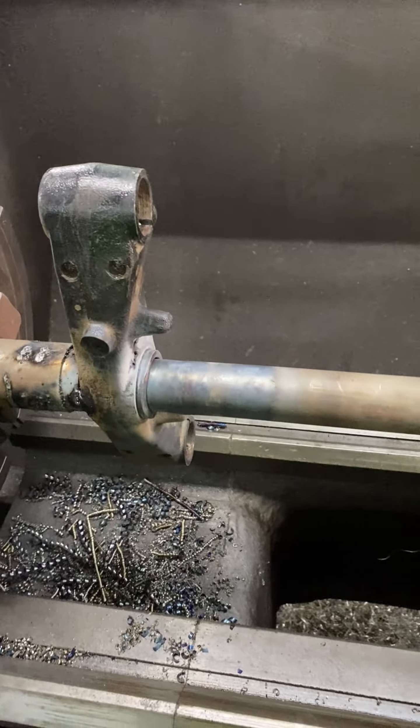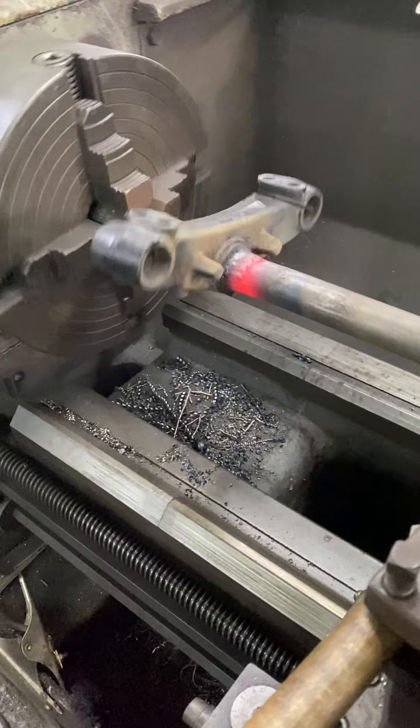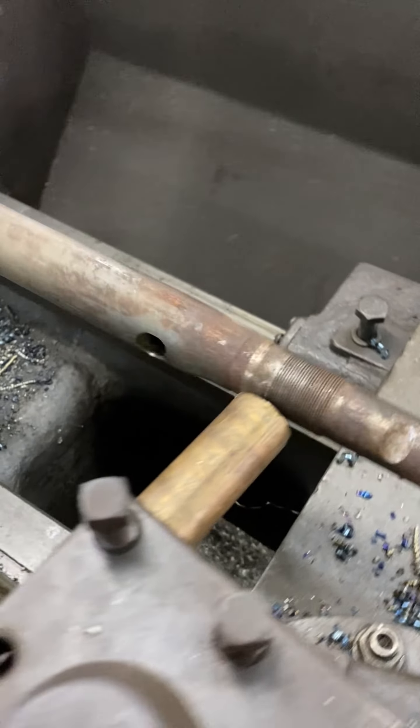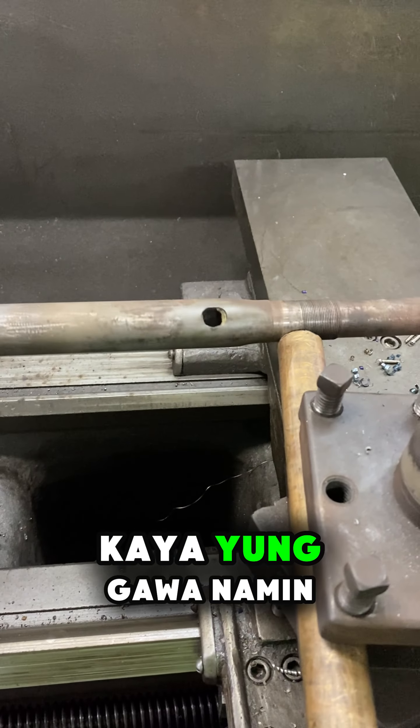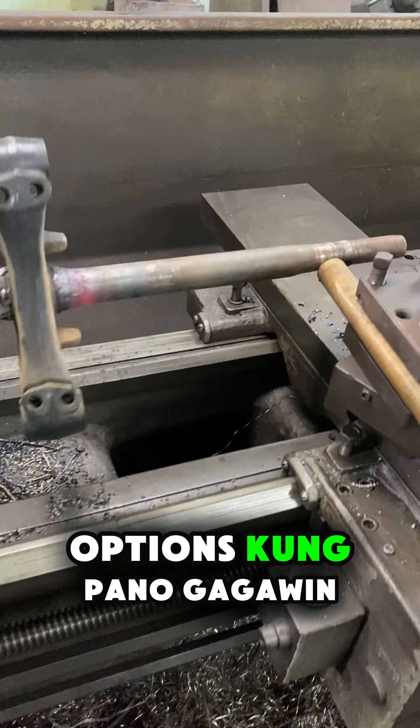Ulitin ko na naman: kanya-kanya tayong diskarte sa pagawa. Maraming ding gumagawa ng ganito na hindi na iniinitan, binipress lang nila. Mararali nating masabi na bumili na lang ng bago kaysa ipagawa yan. Maraming ding bibili sa aftermarket. Kaya yung gawa namin dito ay walang sapilitan yan. Nagbibigay pa kami ng options kung paano gagawin.